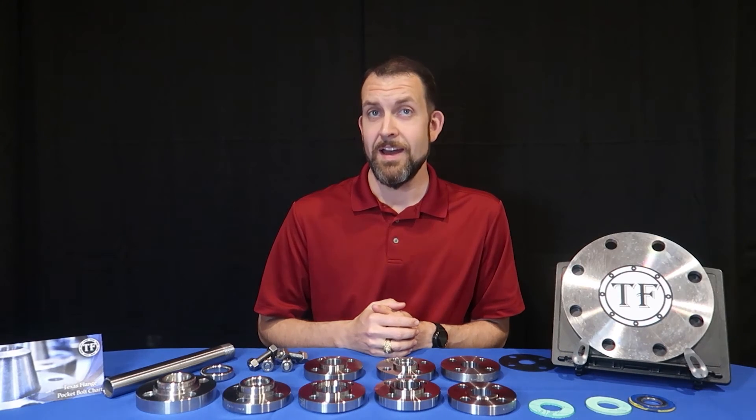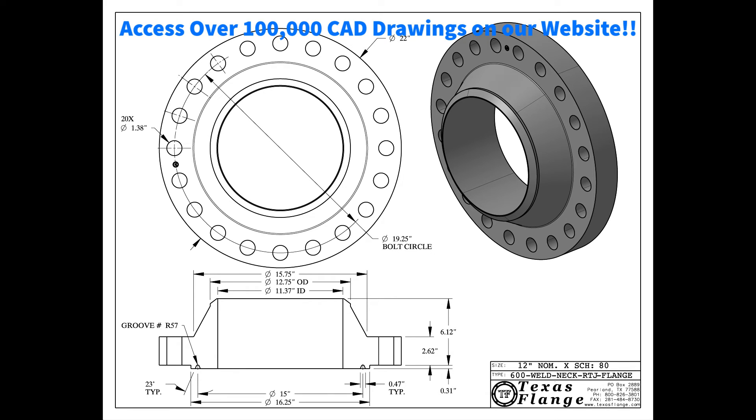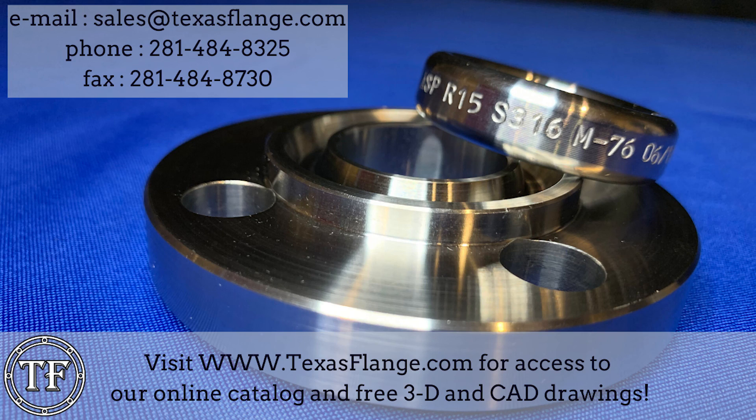So whether you need a half inch 150 pound flat face slip-on in A105, a 12 inch 600 pound RTJ weld neck extra heavy in 316, a 60 inch 300 pound raised face blind series A in F11, or some oddball in Inconel 625 — we're here to get you the flanges you need when you need them.